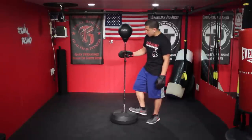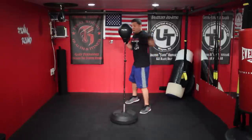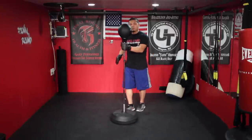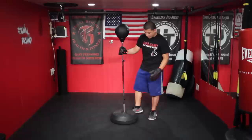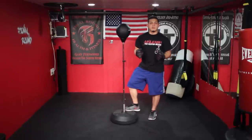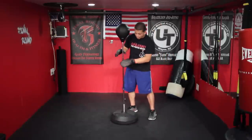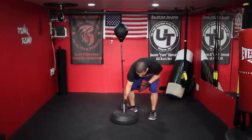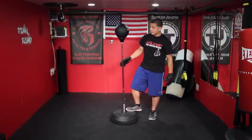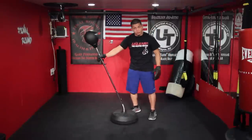I believe the base fills up to about 30 pounds or a little more. But for someone like me, if I'm going to throw a hook, it kind of pops up a little bit. So what I would recommend is putting a weight plate from an Olympic bar set, because the center circle is a lot thicker and you can just unscrew the ball, put it through, and lay it right on top — like an extra 25 or 35 pound plate — and that'll help keep it from popping up when I hit a little too hard.